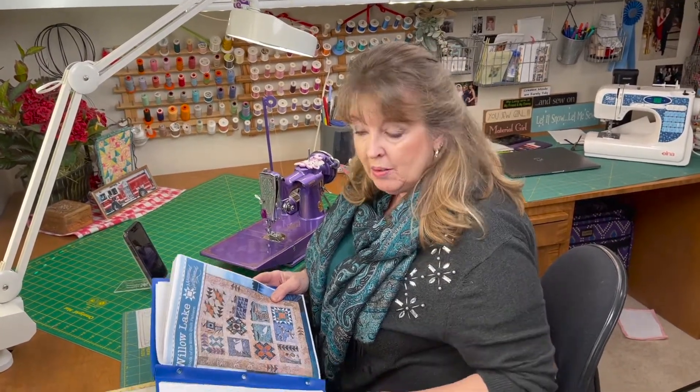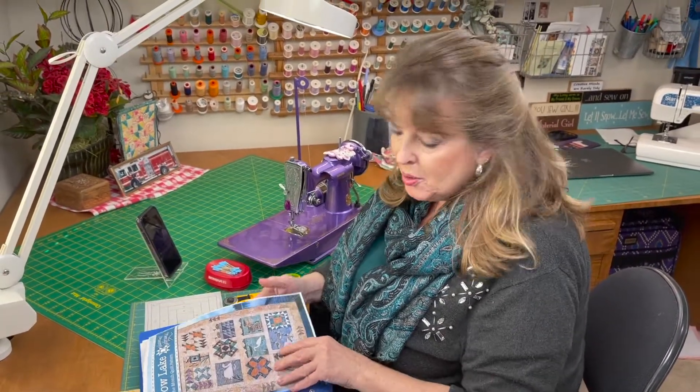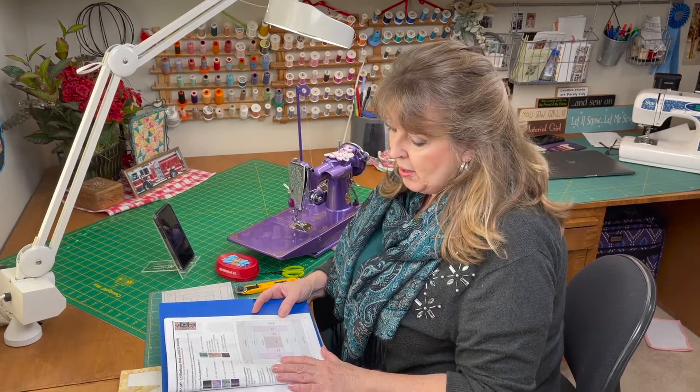Hi there, I'm Lisa and I'm Laura — Laura's the camera girl today. We're working on Willow Lake Block of the Month and we're now on Month 12, we're almost done! It's the birdhouse block and the quilt top assembly, but before we put the quilt top together, let's finish Month 12 — the birdhouse block.